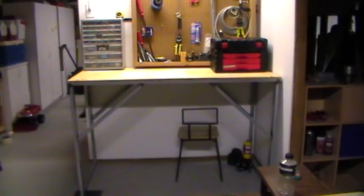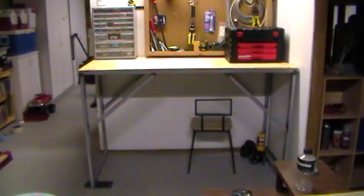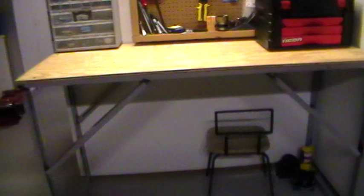Hey Tubes, I just made this new workbench today out of some — it's like a shelving that folds out. You put this frame against the wall and the shelf would come out like that, and I got it from the trash.